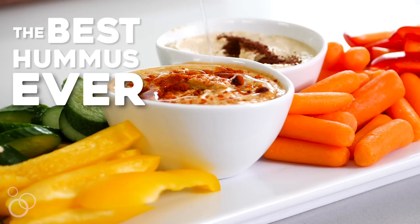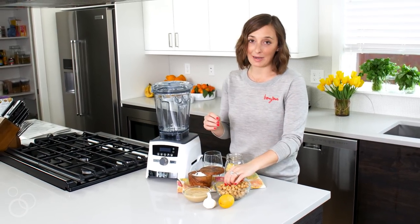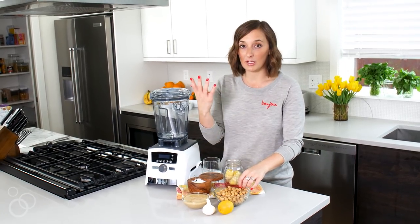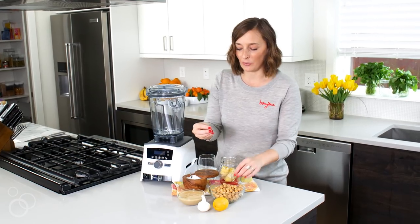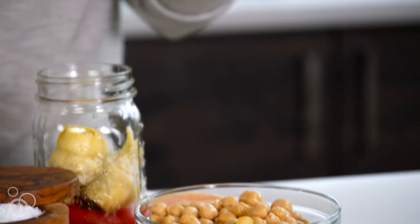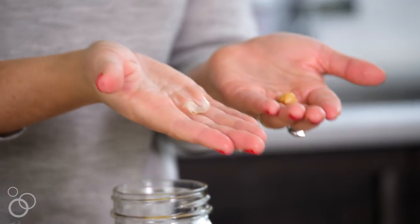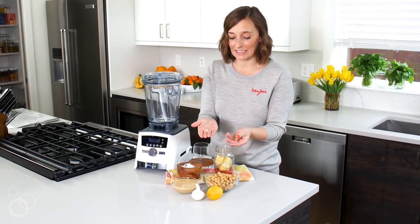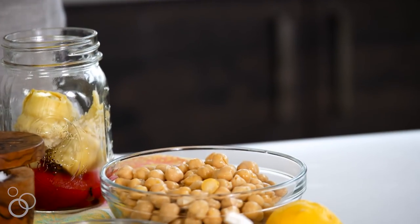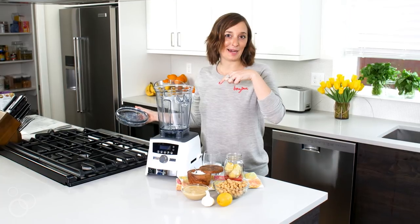First, let's talk chickpeas. I like to take a shortcut and just buy them in the can - you could also buy them dry and cook them yourself. Chickpeas come with a little bit of a skin, which you'll be able to see right here. That is what we want to get rid of, and this is the number one tip for making the best hummus ever - you want to remove this because it doesn't add any flavor, it's just extra fluff.